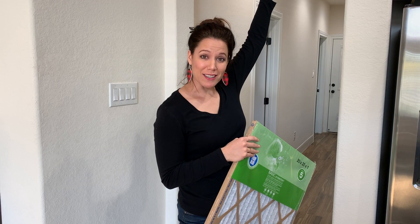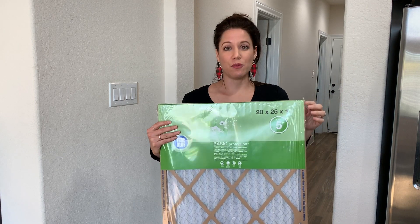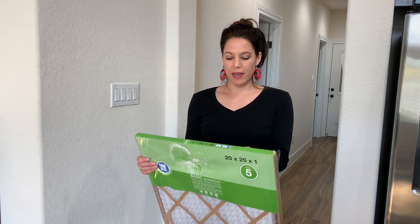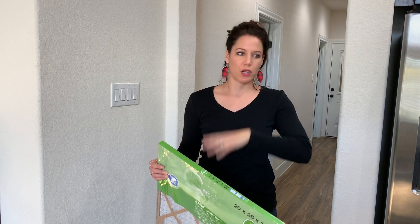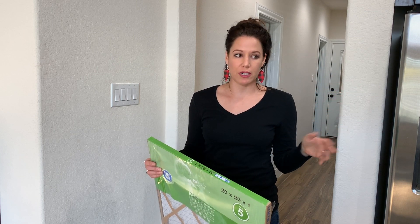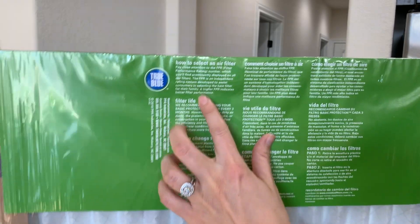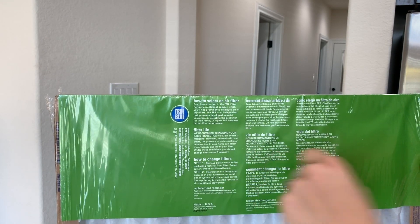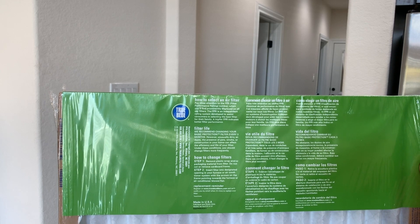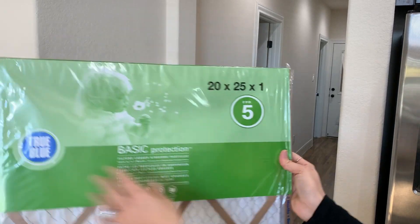It's pretty dirty up there and we're just going to go ahead and change it. I was about to open the new filter and I saw this on the back — a lot of times if you just read the product you'll find out a lot of simple information. So read the little pamphlet that comes with it. It says: how to select an air filter — pay close attention to the FPR number, which is prominently displayed on all filters. A higher FPR indicates better filter performance.